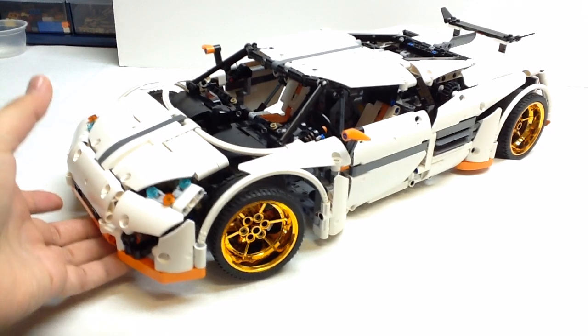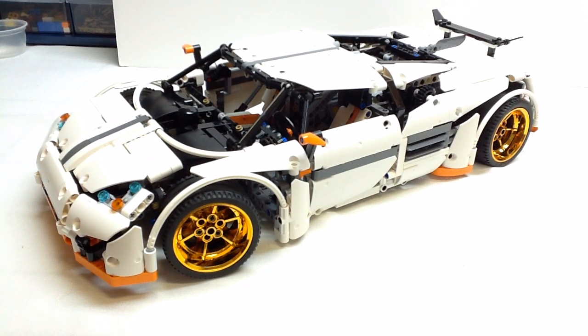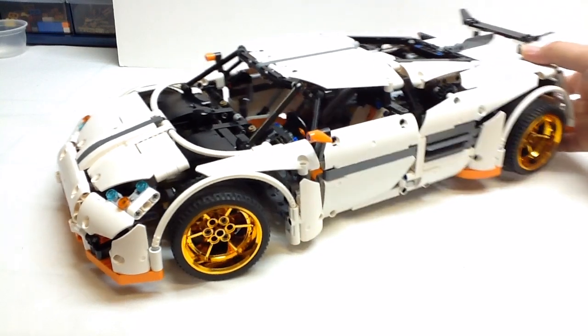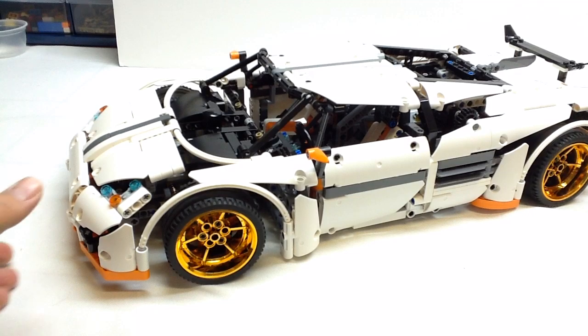One of the neat features about this model that really sets it apart from all the other supercars is the transmission, and I'll show you that as best as I can in a few minutes. But the overall look of it is fantastic, so first things first, let's just get a good overall look at it.